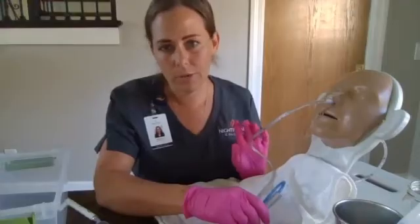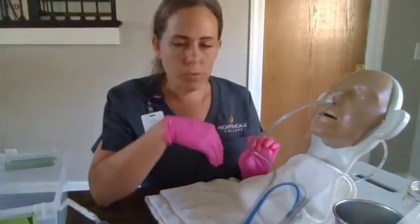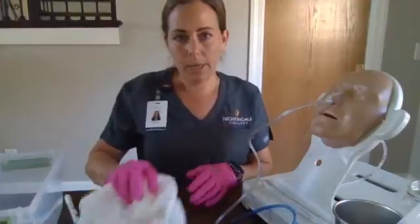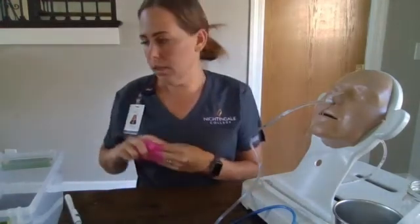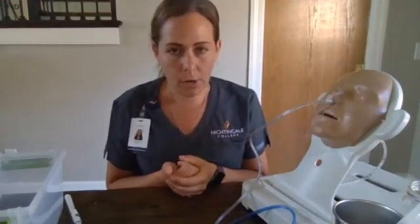We'll continue to assess and document the contents of the suction canister, including the amount and the characteristics. Once we're done, we will discard our supplies, put him in a low and locked position in a position of comfort. We're going to discard our gloves, perform our hand hygiene, and document our procedure, including the care we provided, the assessment findings, and the patient's response.